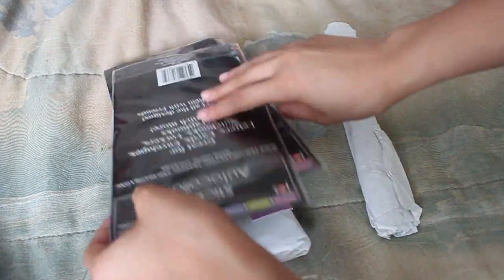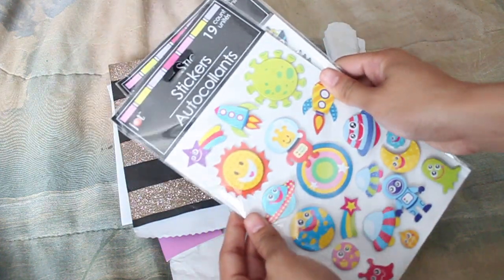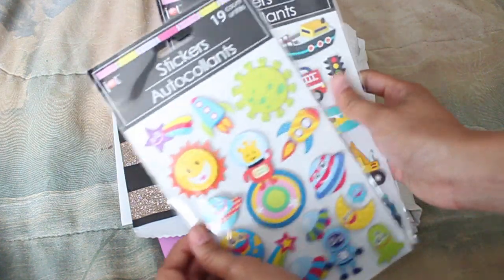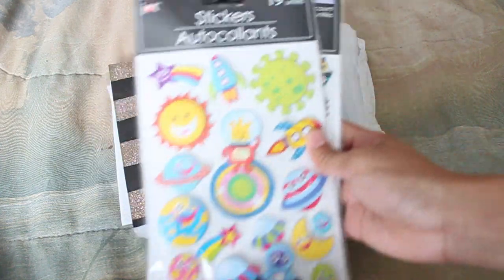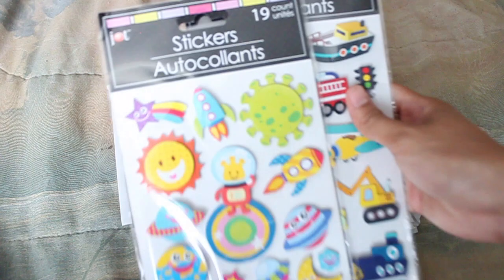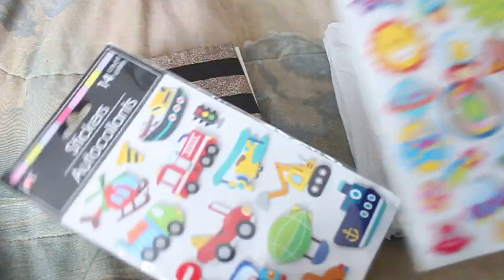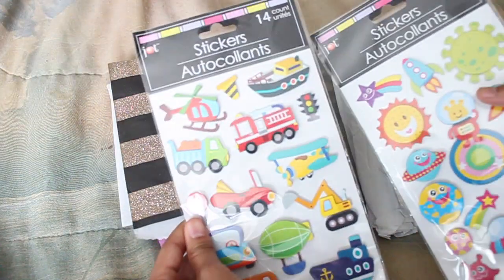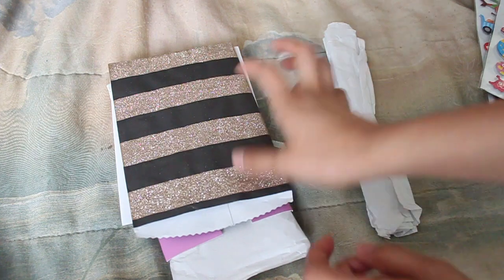First things first, I see some Dollar Tree stickers. She must know that this is part of my weakness — I collect these stickers. So thank you so much, Darlene, because I will definitely be using these. She gave me these cool vehicle ones and this awesome space one, so I'll have to do a packet letter with those.